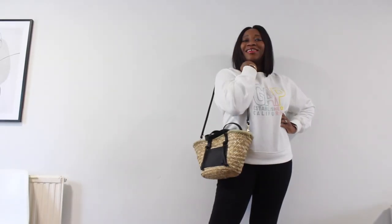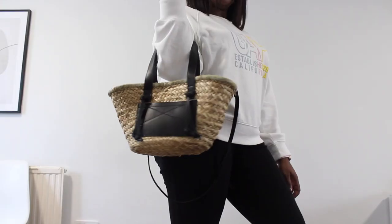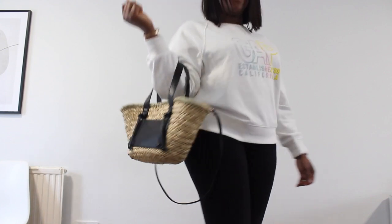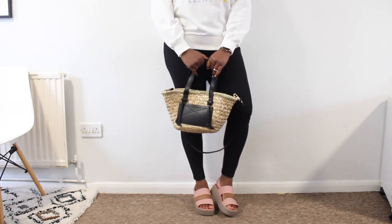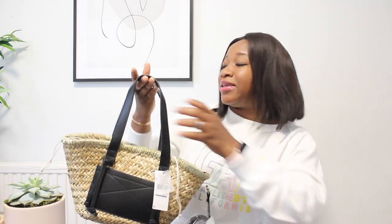It also has a long strap so you can carry it over your shoulder or as a crossbody, or just leave it dangling and carry the bag in the crook of your arm. I'm really happy with this purchase — I can't wait to take it out and about and take lots of pictures with it. It's a small size, so it won't fit everything, but it's open so you can pop a few things in — perfect for a picnic.